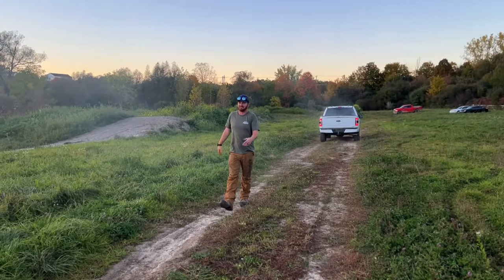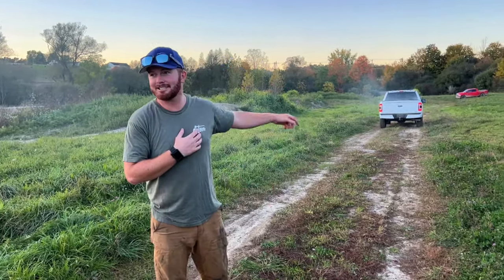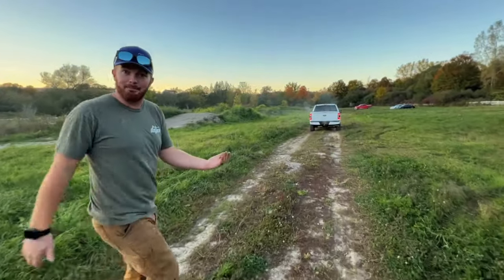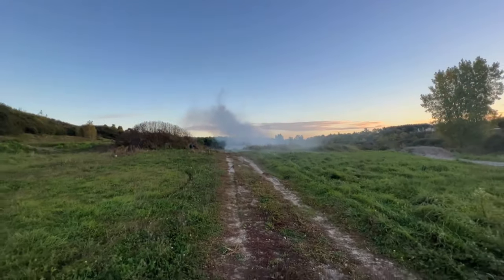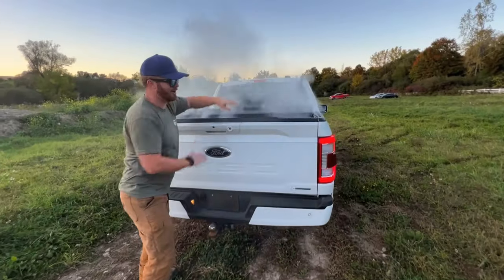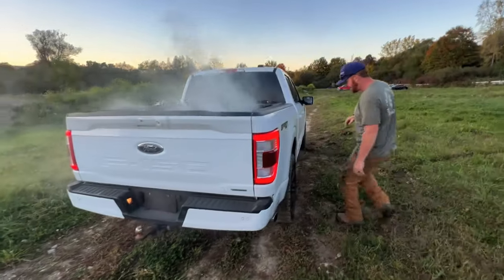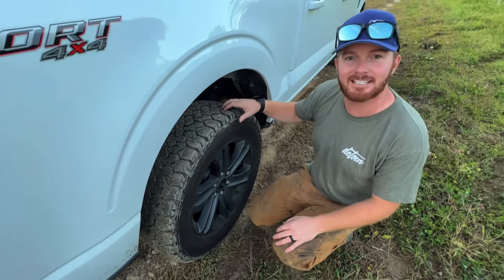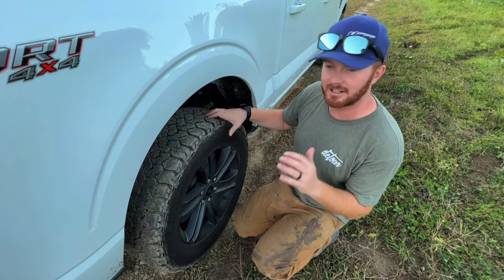Sometimes it likes to, sometimes it doesn't. I shift it right down to first, second gear. The first couple of times it was like five seconds, and then it's just like, okay, we're just going to keep going. Frickin' beauty evening for it. I'm glad there's like no wind because I love when the smoke just stays there with a nice sunset. How's our tires look? Oh frick, we still got another hundred thou on these bad boys. The General Grabber AT tires - this is my second or third set now. I've gone through two winters with them - absolutely amazing tire. They honestly feel like snow tires in the winter, they stick so well.